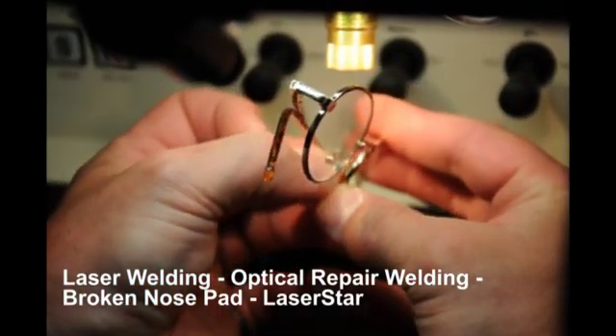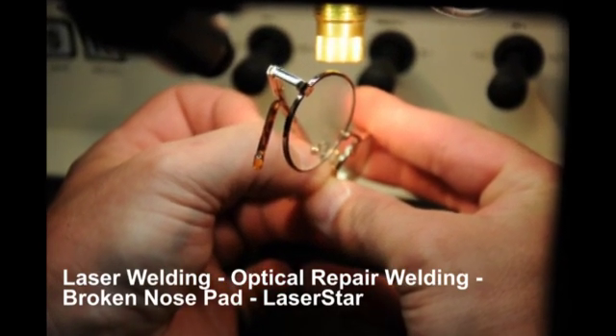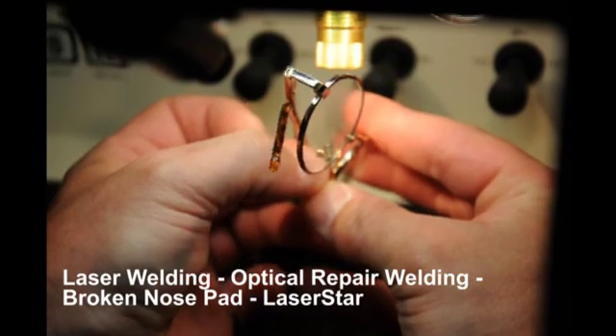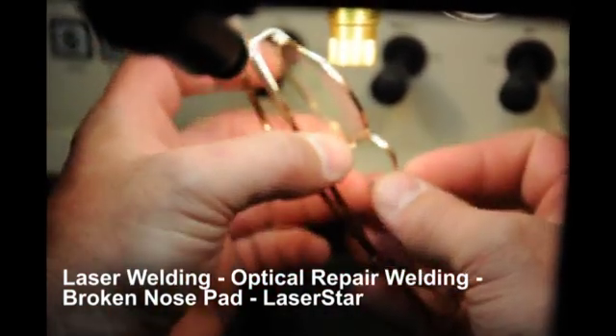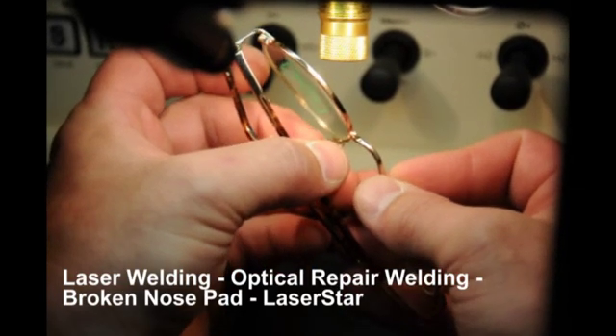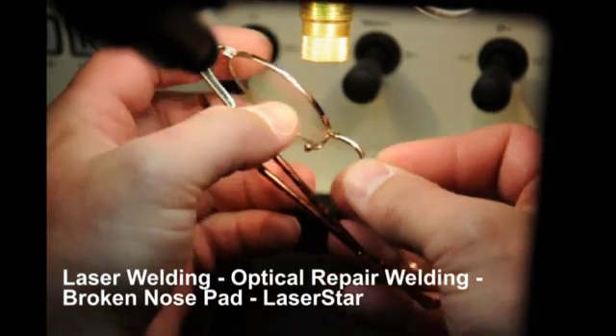The operator introduces the broken nose pad arm to the frame and will tack weld it into place, then inspect the alignment to ensure that it is correct. We're not welding for strength at this time — we're welding for position.